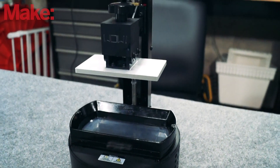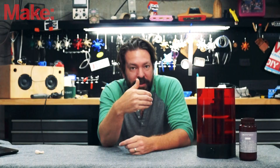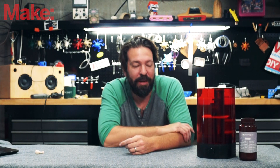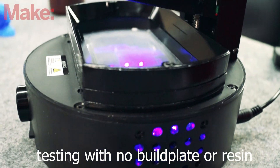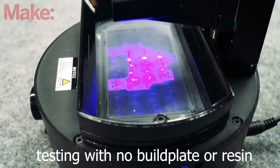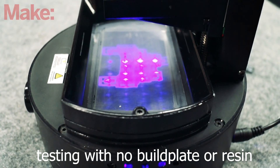As for specs, we have a build area of 98x55mm and 125mm tall. The way these work is that they have a UV LED light that is masked by an LCD panel. What light makes it through the mask cures the resin on top of that. It's kind of a simple process.